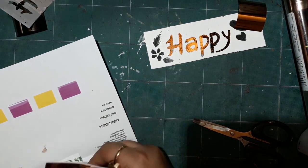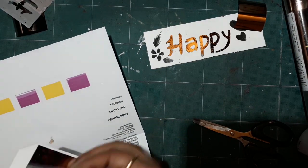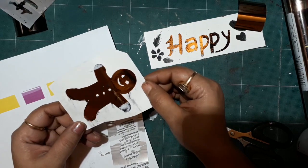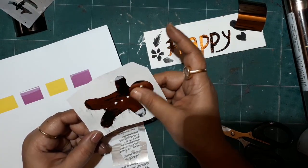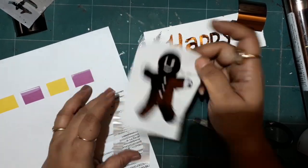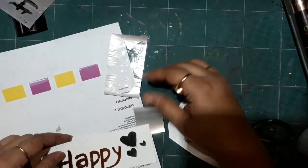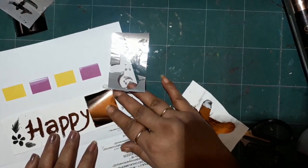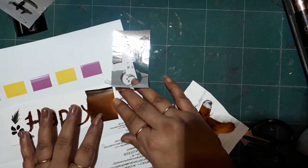There you have it — the gingerbread man design. Everywhere that the foil was applied, you can see it has transferred beautifully and it's really smooth. You can use this technique for foiling.